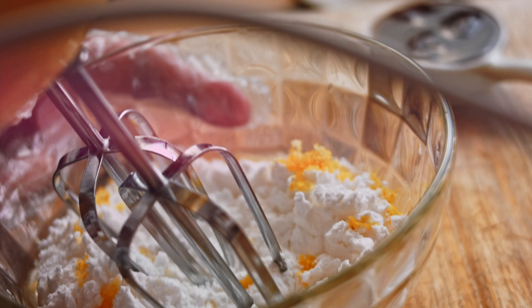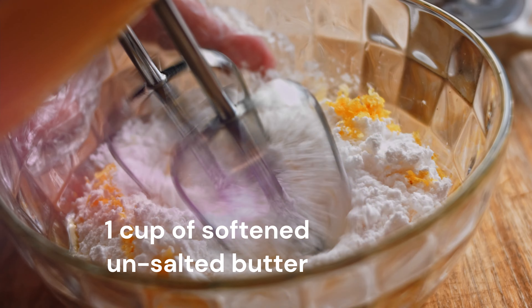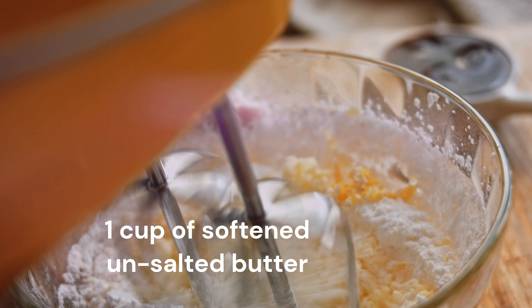In a mixing bowl, take one cup of softened unsalted butter and beat it with an electric mixer until it becomes smooth and creamy.